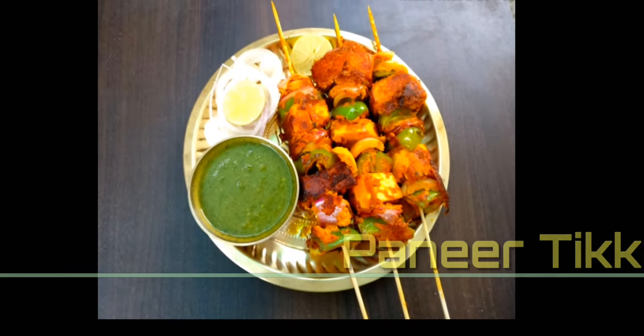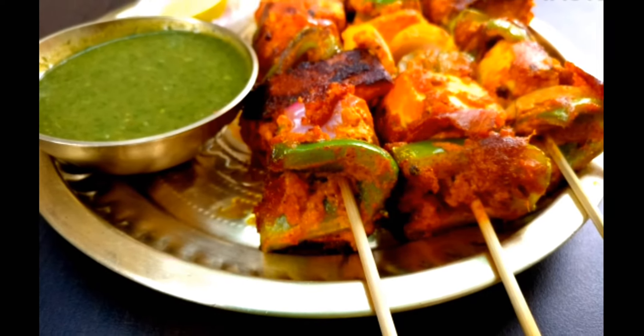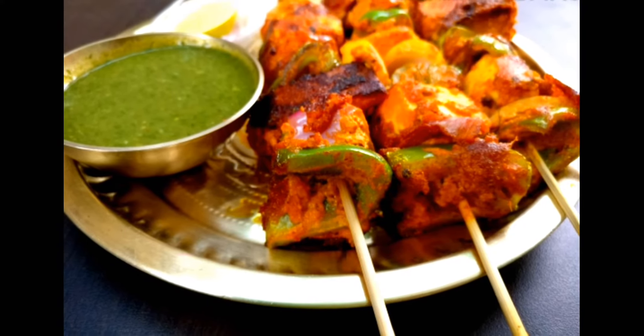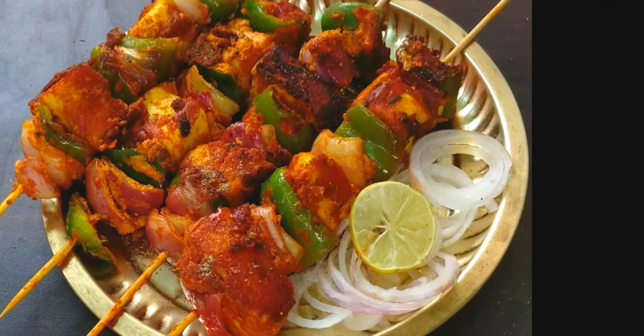Hello friends, welcome back! Today we will see the recipe of the famous Indian appetizer Paneer Tikka. It's very easy to make, and I will also show you how to give it the taste of Tandoor without using the Tandoor.